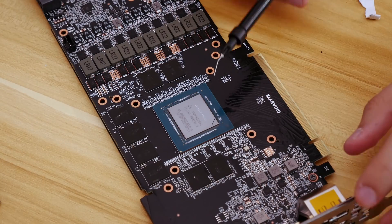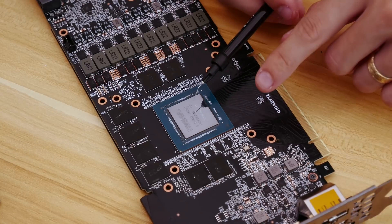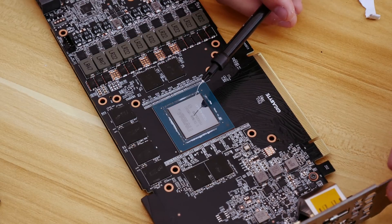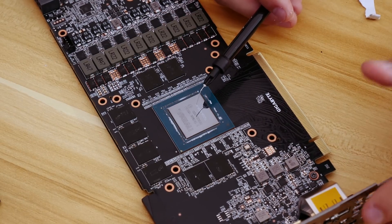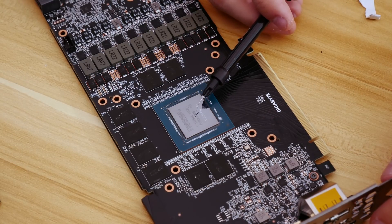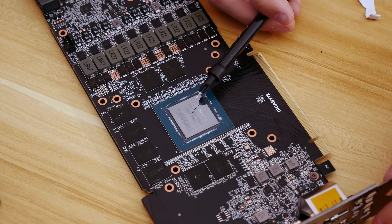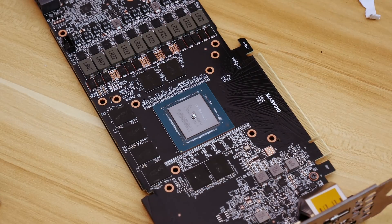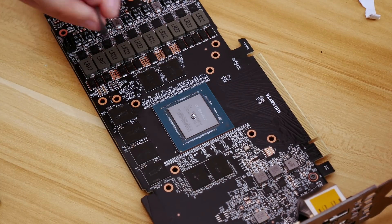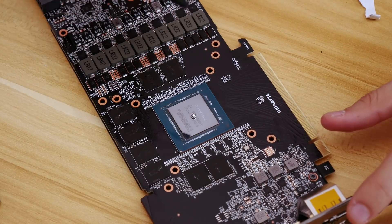The die is as clean as it's going to get, and we're going to apply the liquid metal now. This is a much larger surface area, so I expect we're going to need about twice as much as we've used in the past for, say, the 8700K delid, maybe as much or slightly more than we used for the i9 delid. I'm just going to apply a small amount here, and then we'll spread it as much as we can. I'll take one of these applicator tools — literally just q-tips — and spread it out.